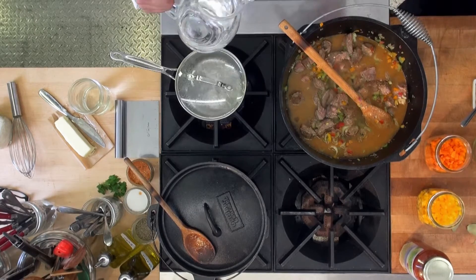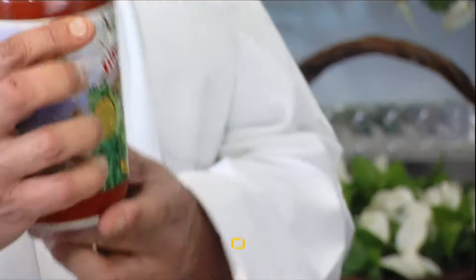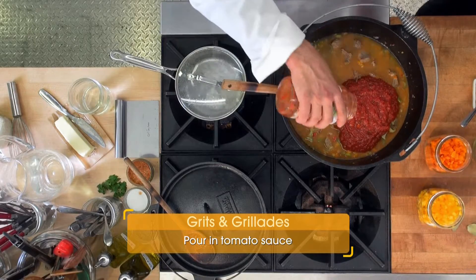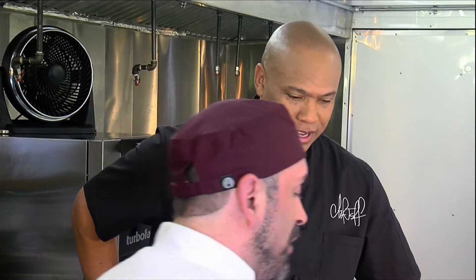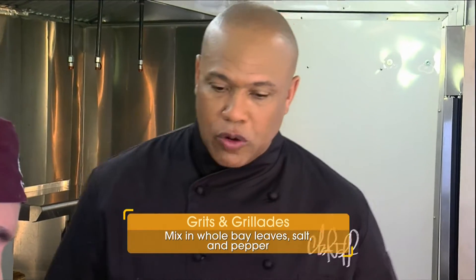This is going to simmer for about three hours. You could even do this in a crock pot — after you salt everything, you could dump it in a crock pot and leave. You don't even have to watch it, just put it on simmer. Then we're going to take the tomatoes — this is the Austin pizza sauce, it's kind of a chunky tomato — and add that to it. That's going to give us the combination of the brown and red gravy. We're going to throw in four or five bay leaves, and a little salt and pepper. We're going to let that go low and slow.